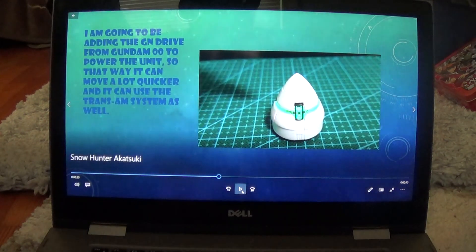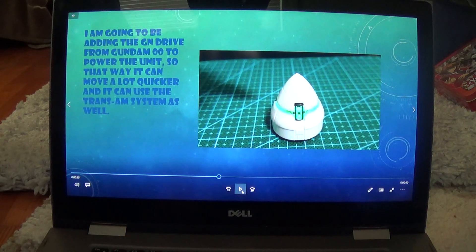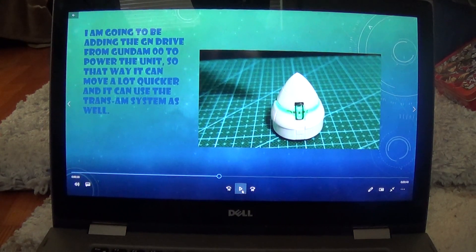I'm also going to be adding a GN Drive from Gundam 00 to power the Snow Hunter, so it can be a lot faster, along with being able to use the Trans-Am system.